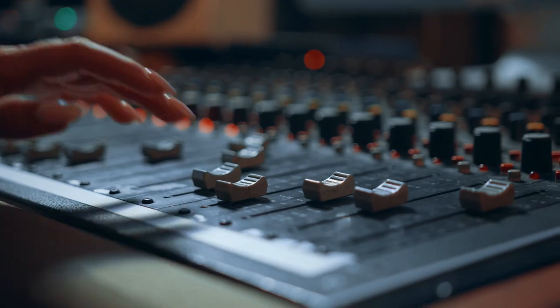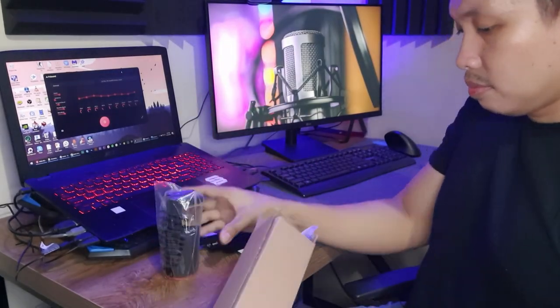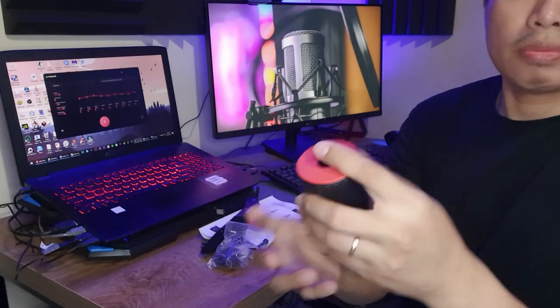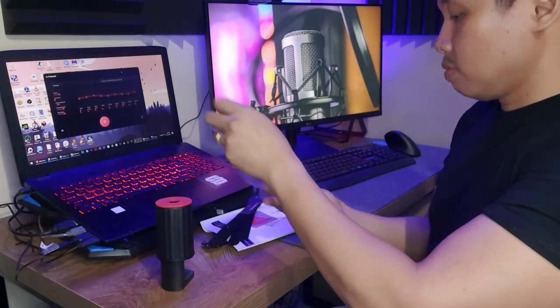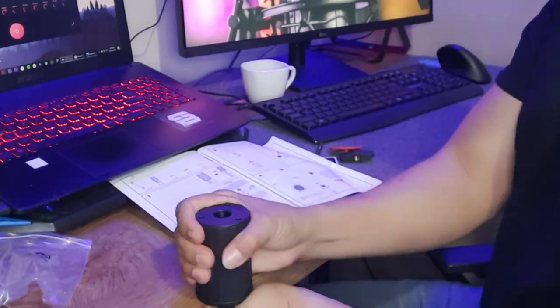The ThroneMax Flex Boom Arm is designed for a range of applications including broadcasts, live meetings, music recording and more. It's made with high quality materials and features an incredible design that makes it easy to use for most of the mics in the market. The sturdy desktop mount C-clamp creates a solid connection with your desktop for activities like game streaming, podcasting, broadcasting, or live conferencing with your team.